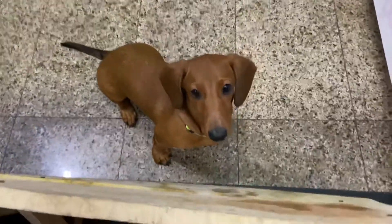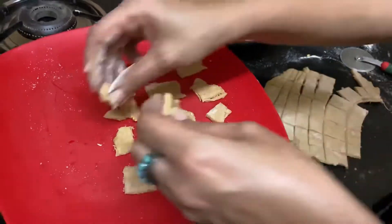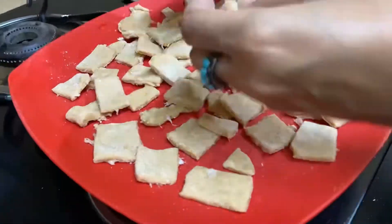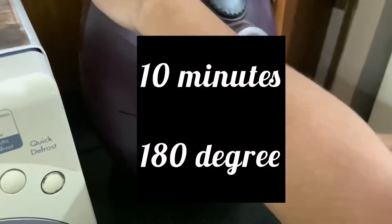Jerry has spotted the treats! Jerry likes it very much, and you can see how many healthy ingredients have gone into making these. We will put them in the oven at 180 degrees for 10 minutes.